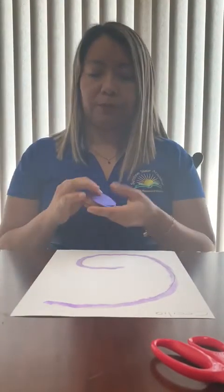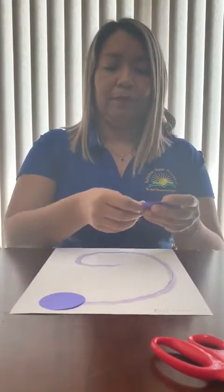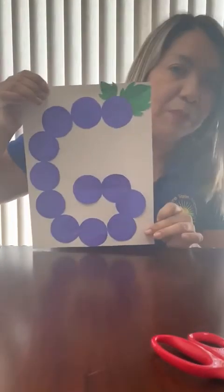Next, we're going to take our circles and we're going to start to paste, one by one, in a nice way, and we're going to have this paper.